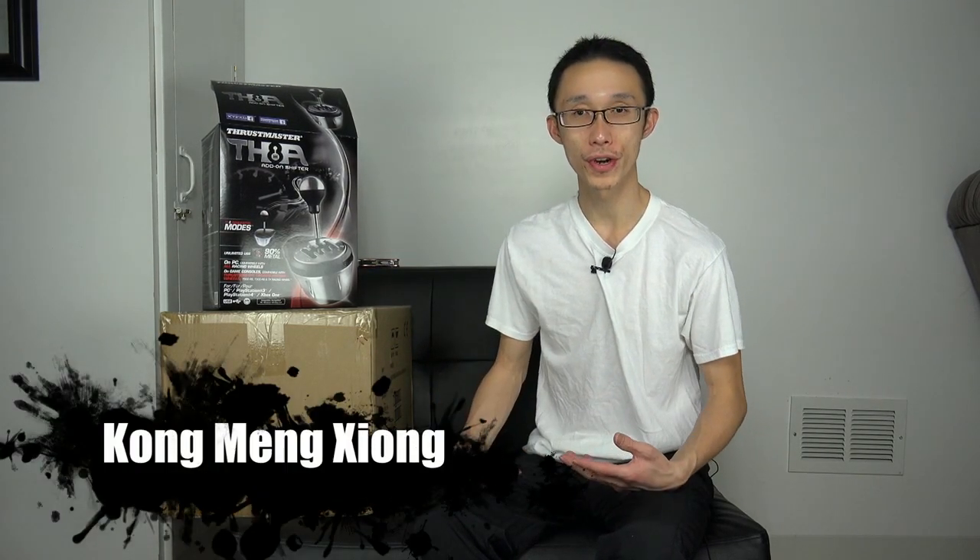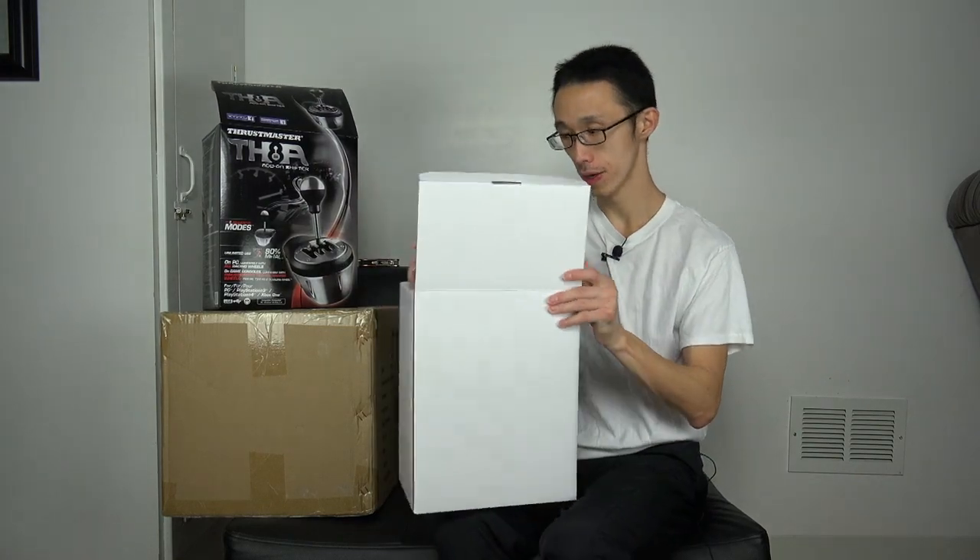Hey guys, I already started unboxing and then I didn't realize I didn't turn on my mic. I was looking at my camera and there was no audio, so my bad. I got through and realized it wasn't on, so I sort of got started but alright.